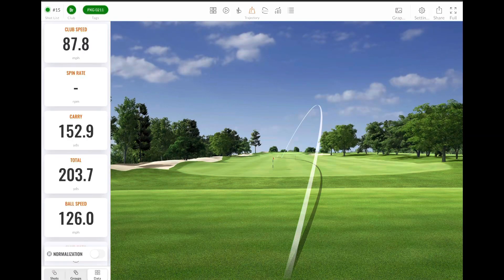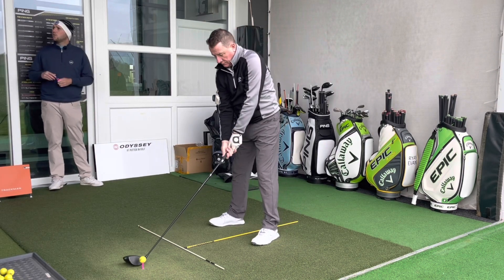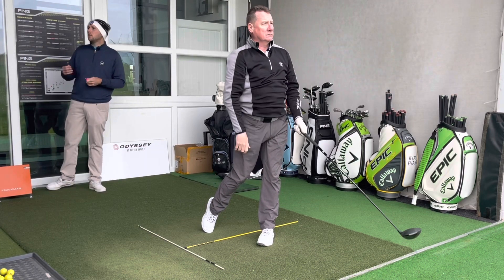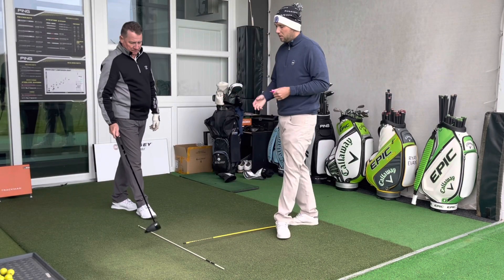That shot looks low spinning, dipping out of the sky very quickly — only 152 yards carry there. That's the big issue we've been working on: we need the driver that carries the furthest, because there are holes at Garforth where Dave needs to carry trouble. A 152-yard carry on a mis-struck shot on the first tee puts him straight into trouble. Another shot up the middle with a bit of a draw, but it has only carried 131 yards, running out to 190 — that's 40 yards of carry behind the premium drivers.